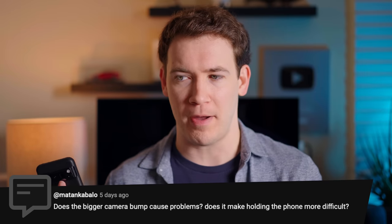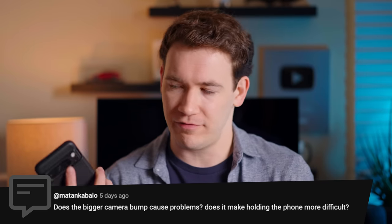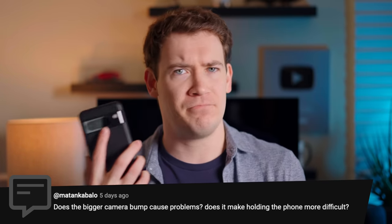Next question: does the bigger camera bump cause problems? Does it make holding the phone more difficult? No — without a case, this wouldn't cause me any issue. I actually kind of like the bump; it gives you a nice natural area to place your finger when holding the phone. On the Pixel 8, the camera bump hasn't increased that much either and won't bother me there.